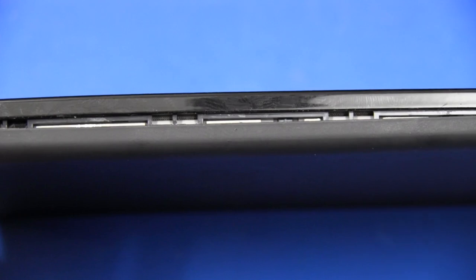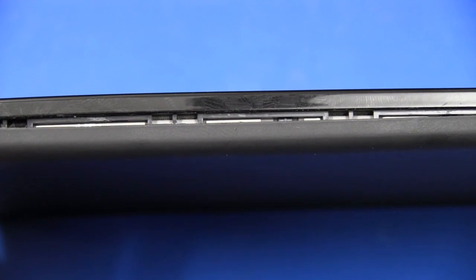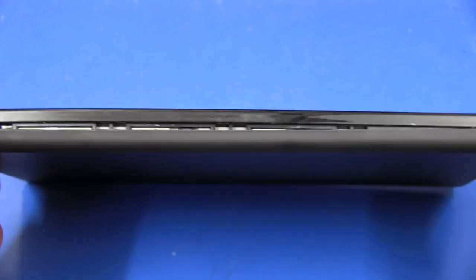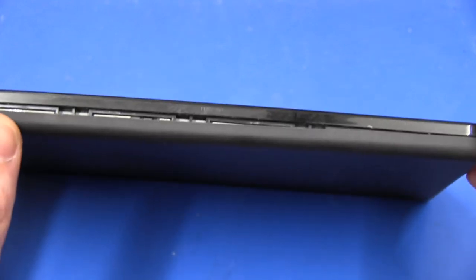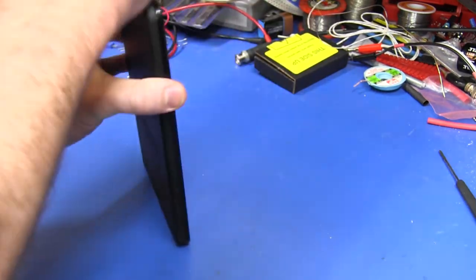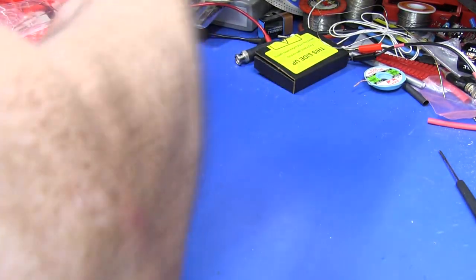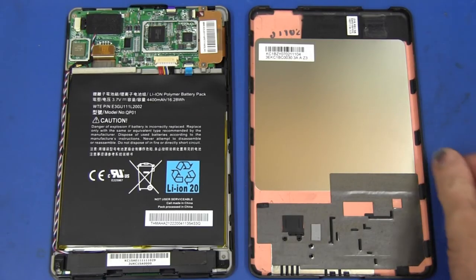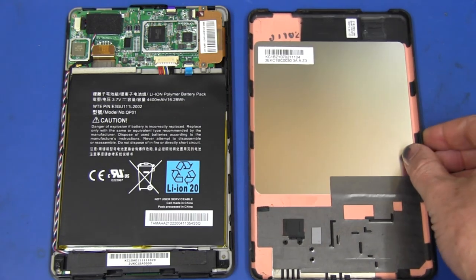There we go, we've got our first click. And there you go, you can really see those clips along there that you just sort of snap out as you go along. We should have those on all the sides, and it feels like it should just pop off fairly cleanly. There you go — that just popped off real easy. That was as easy, or even easier, than the original Kindle.